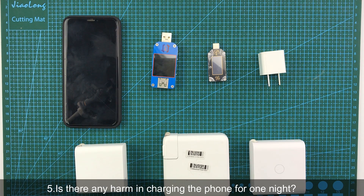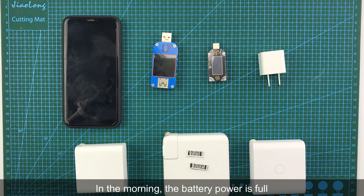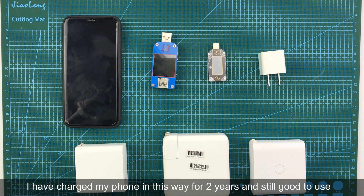The fifth question: Is there any harm in charging the phone for one night? Many people like to charge their mobile phone before going to bed, and in the morning the battery is full. Some people think this will have a bad effect on the phone. However, it won't explode and the battery is okay. I have charged my phone this way for two years and it works fine.